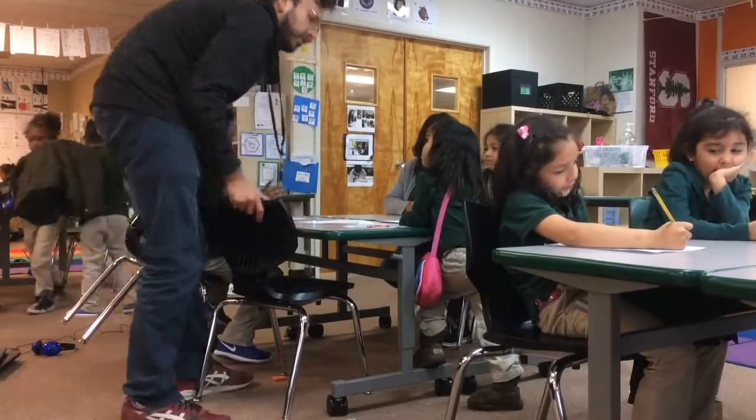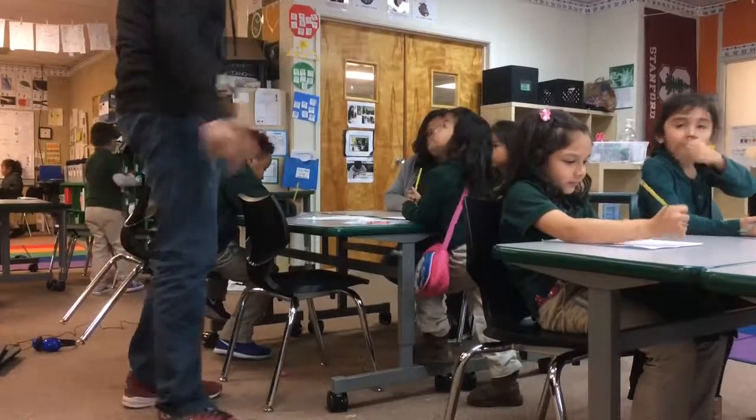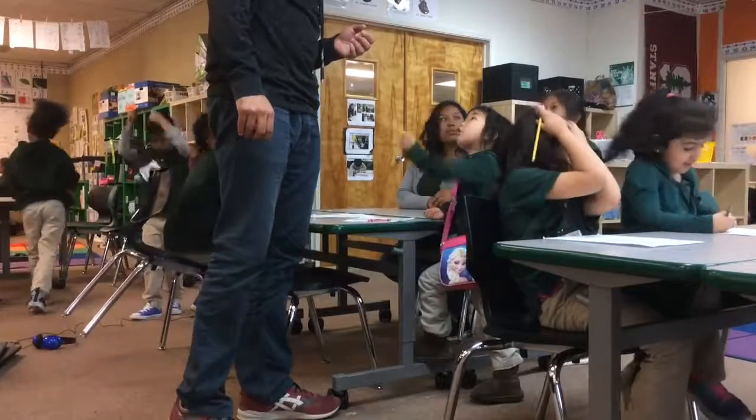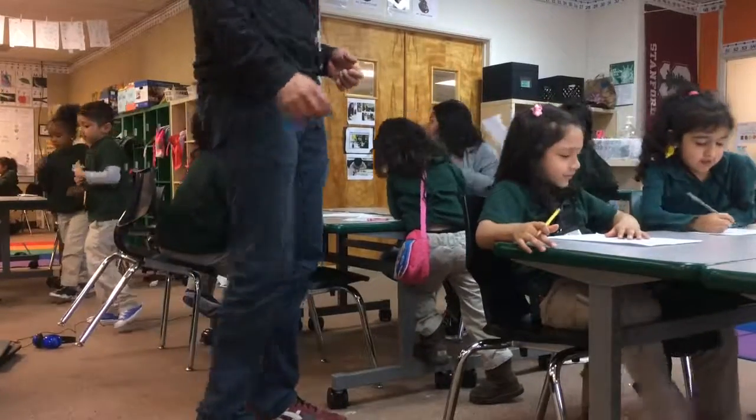There wasn't any more pencils? Okay, cool. Alright, so I'm going to try to help you guys and then we're going to go to college. Okay, sounds good.